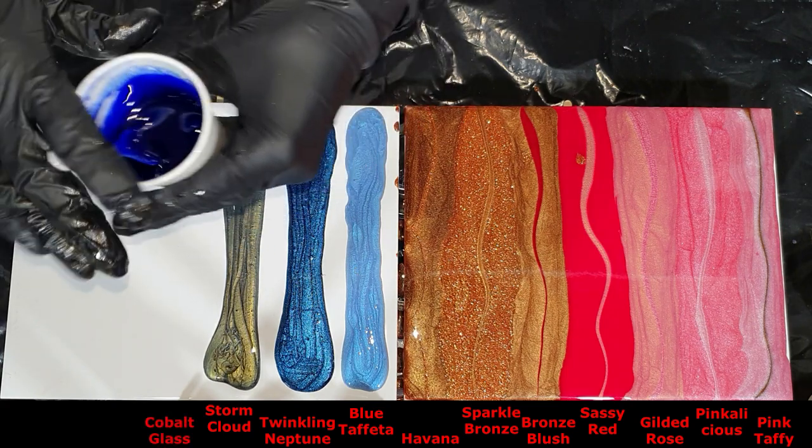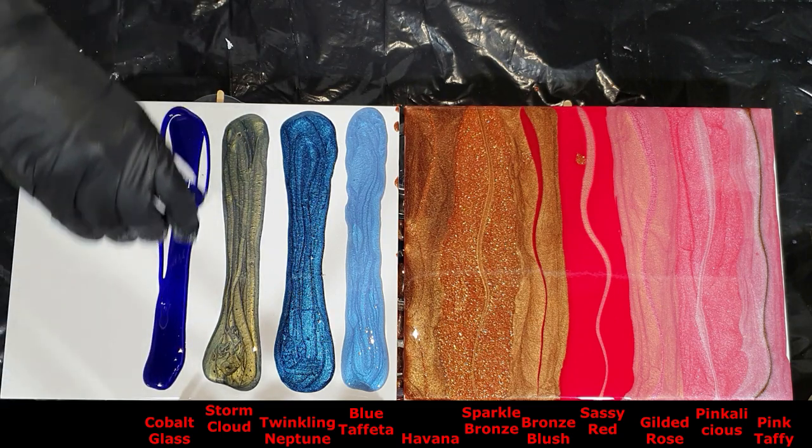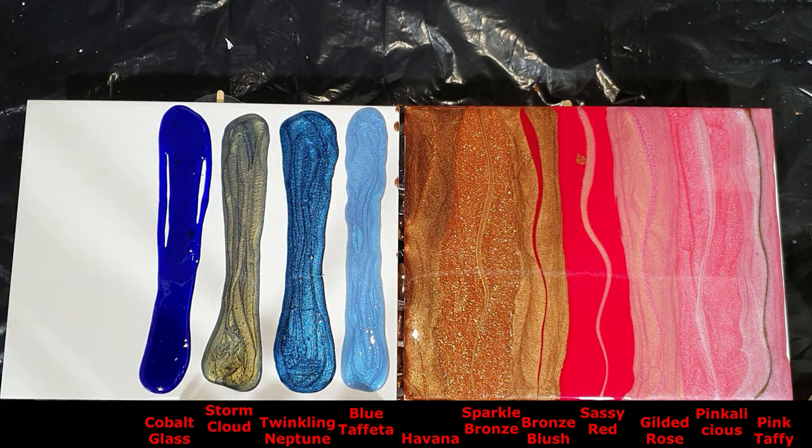And the Cobalt Glass — that one needs to be mixed first in a few drops of alcohol, and then into your resin.